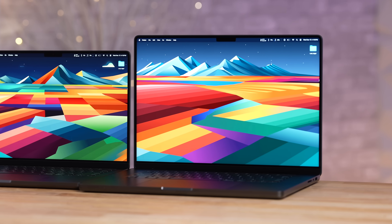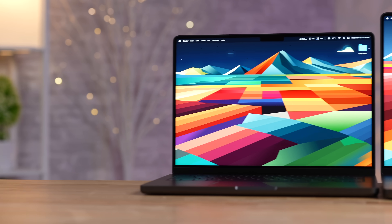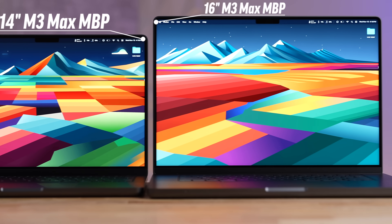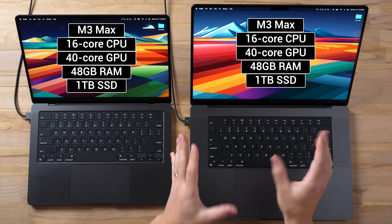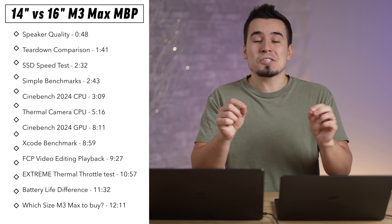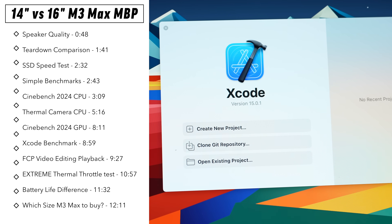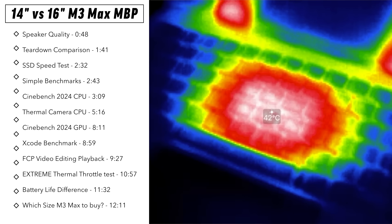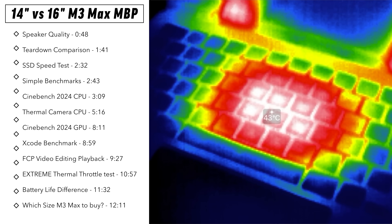Do you really have to sacrifice performance, fan noise, and battery life by going with the 14-inch 16-core M3 Max MacBook Pro instead of the 16-inch model with exactly the same specs? I'm going to answer that in this video by doing a ton of performance benchmark and thermal throttle testing as well as battery life.